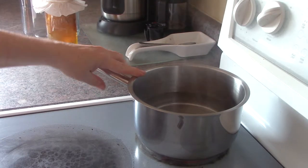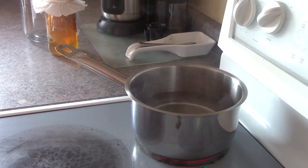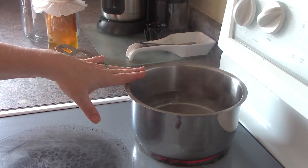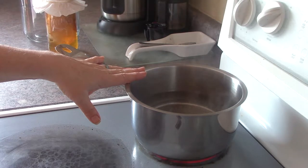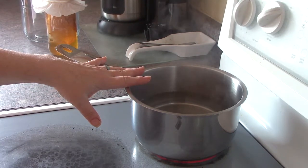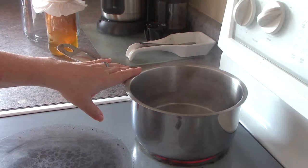The remainder of the water will be cool distilled water, because you don't want to introduce your scoby to hot tea — that'll kill it. It's a living organism and it wouldn't appreciate being dunked in hot water. So I'll add the remaining eight cups of cool distilled water to the kombucha jar, then add the hot tea afterwards so it's cooled completely to room temperature.